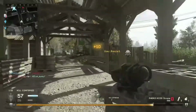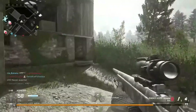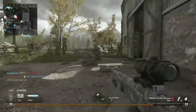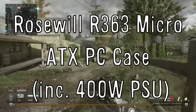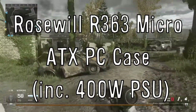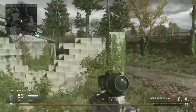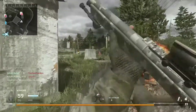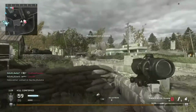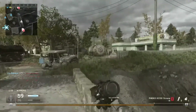What are you going to store all the computer's components in? Well, that would be the Rosewill R363 micro ATX computer case. For the computer, I've entirely used the Boson 3.0 build by Austin Evans — shout out to Austin — and I'll leave a link to his channel and the video in the description, where you can find out all the components.